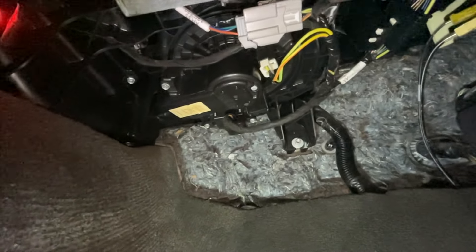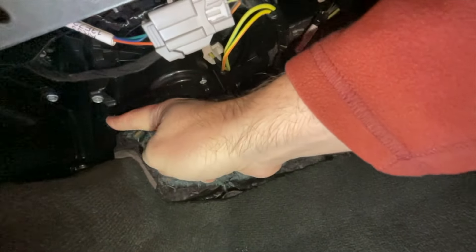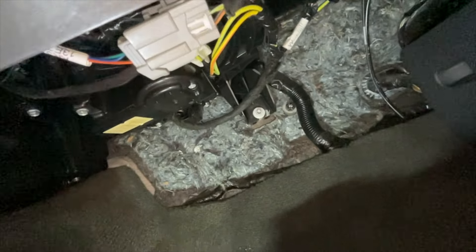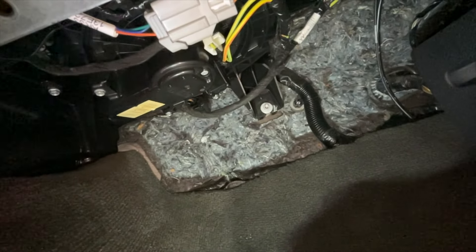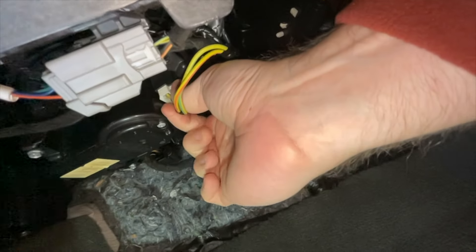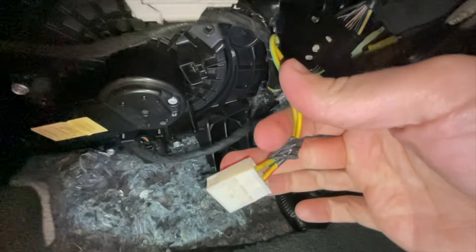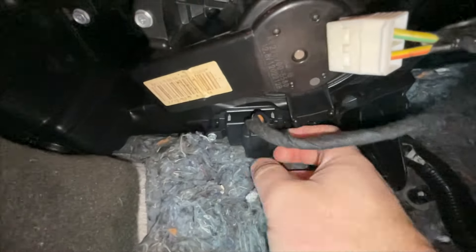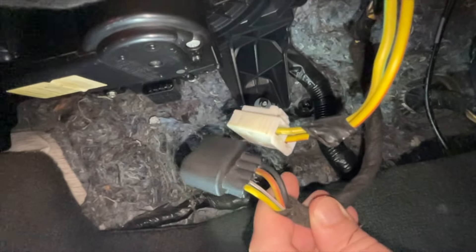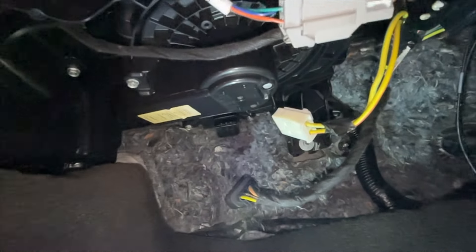Your blower motor is underneath the passenger glove box on the passenger side of the car. There it is - you can see one of the screws at the top there, and that's the motor. There's a screw there, one there, one around the outside. You also need to take off this electrical connector because it just gets in the way. There's one electrical connector to take off from the motor - just pull that one out. Then there's one at the back here as well, which is another push-fit - that one just pulls out. So it's just two connectors and three screws and the whole motor should just plop straight out.